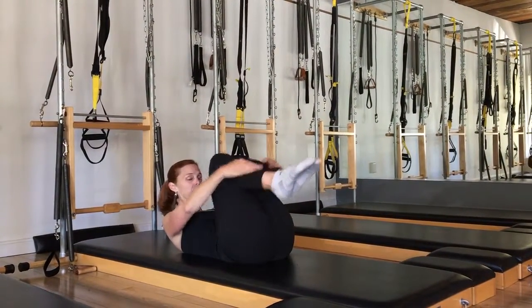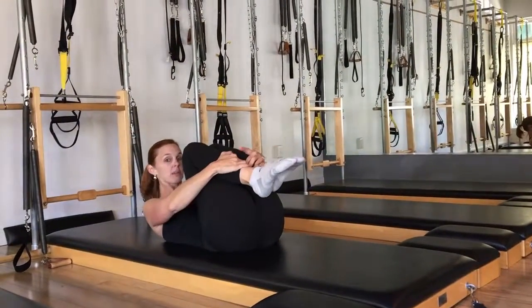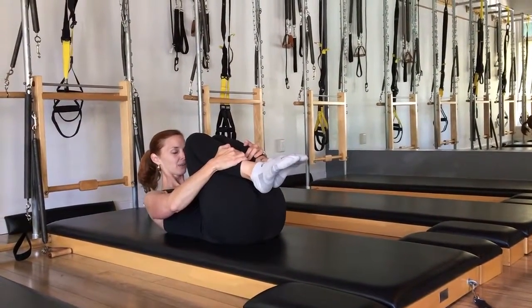As we inhale, we extend the arms and legs to the high diagonals. As you exhale, you're going to hug the knees into the chest — keep the tailbone on the mat. Inhale reaching out, exhale circling the arms around and hugging in.